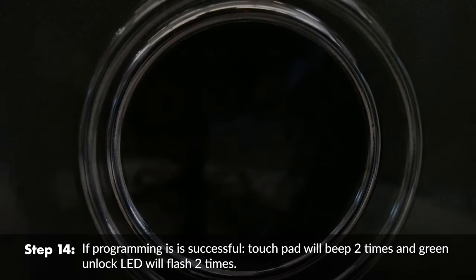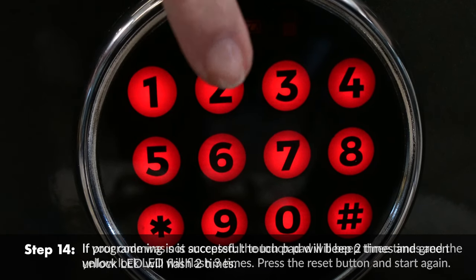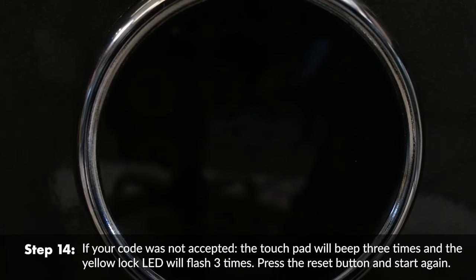If programming is successful, the touchpad will beep two times and the green unlock LED will flash two times. If your code was not accepted, the touchpad will beep three times and the yellow lock LED will flash three times. Press the reset button and start again.